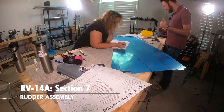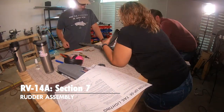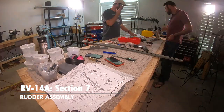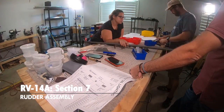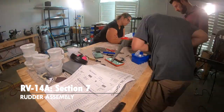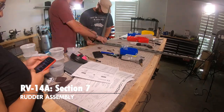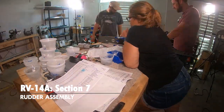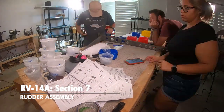Rolling the leading edge had me cussing. Van's builder support advice is essentially: suck it up, buttercup — you've got this. There's nothing they can say to make it better, but they're right. It's not hard, you just have to get past your brain and roll it. It truly is patience. There are far better videos on YouTube about that than us — but we got it done.